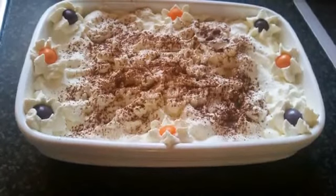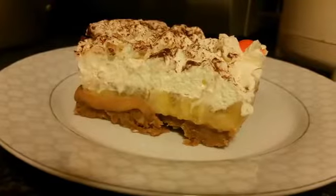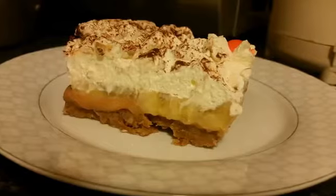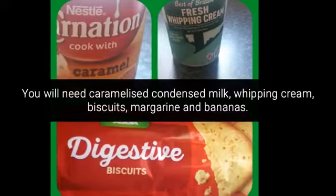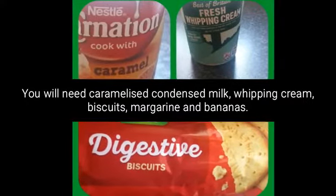Good morning everyone. Today I will show you how to make banoffee pie. This is a very rich and heavy dessert that is also very easy to make. You will need three ingredients: whipping cream, caramel condensed milk, and biscuits.